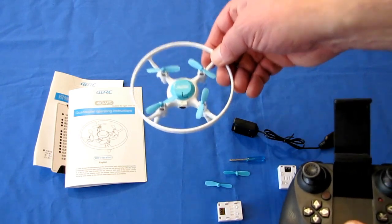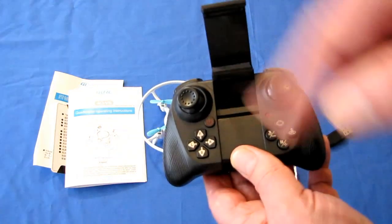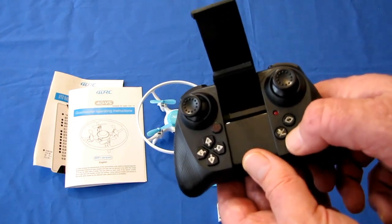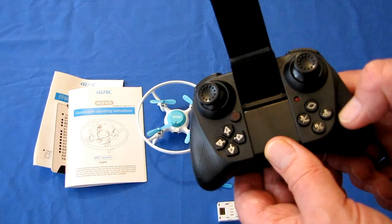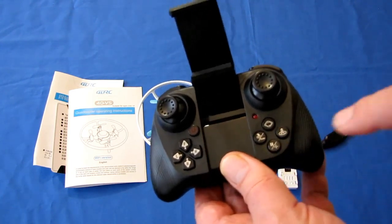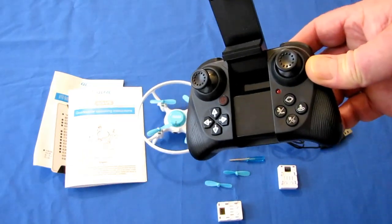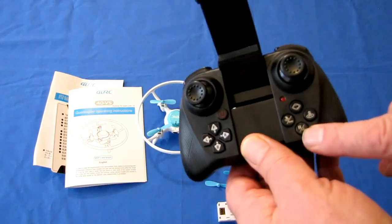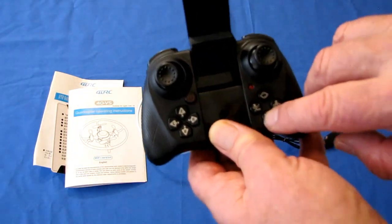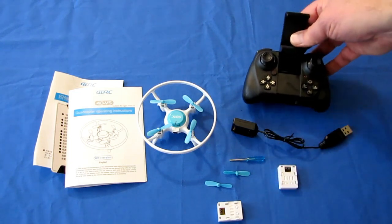It has altitude hold mode, automatic takeoff, and automatic landing. Press this button once the drone is connected and it will automatically take off; press it again and it will automatically land wherever it is. Emergency stop is a quick press of this button, which cuts the motors instantly — this is meant for if the drone flips upside down in carpet to prevent motor damage, but if you press it accidentally while flying the drone will drop out of the sky. It also has gyro calibration: place it on a flat level surface and press and hold this button to recalibrate the stabilization system so it flies more steadily.